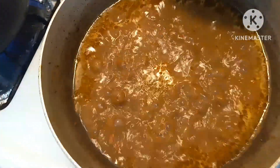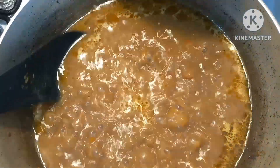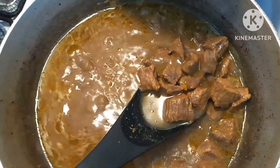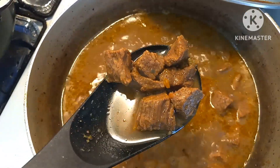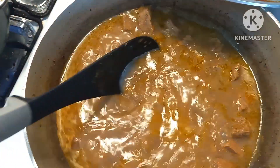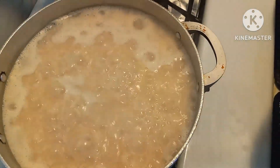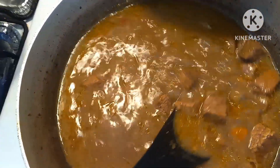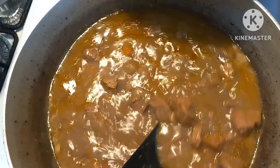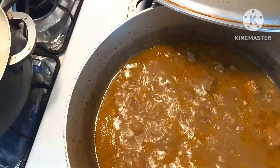Alright y'all, so today on the menu we got curry beef, see the curry beef, and we got the white rice over here — making curry beef with some white rice, and that is going to be the dinner for today.